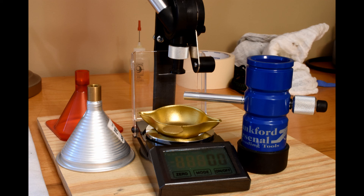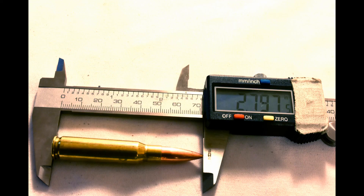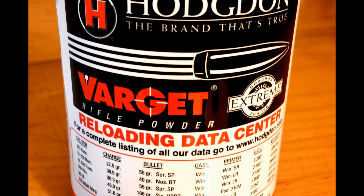After meticulously measuring the powder charge on each cartridge, I seeded the bullets to an overall case length of 2.800 inches. I allowed for a deviation of ±0.005 inches, depending on the metal plate. After measuring each cartridge individually, I fed 20 of them into a magazine at a time and checked that they were totally magazine compatible.